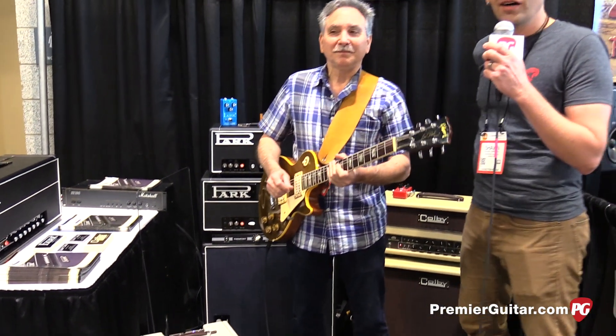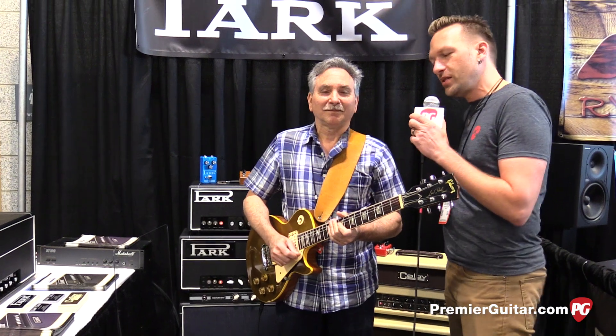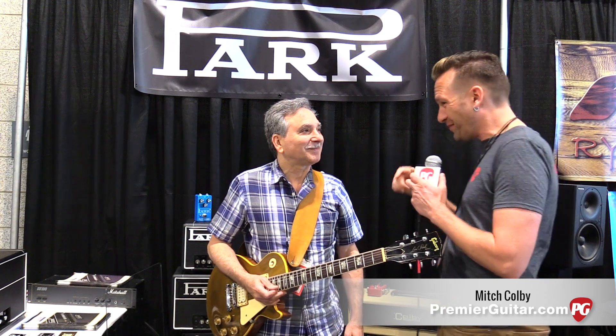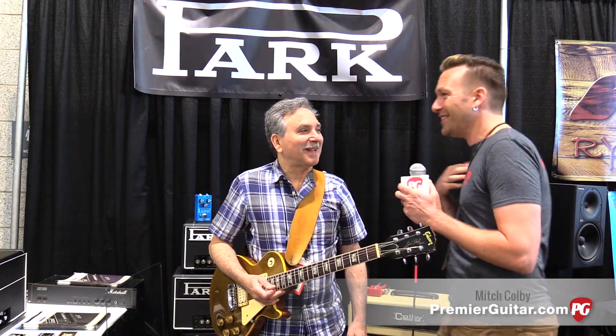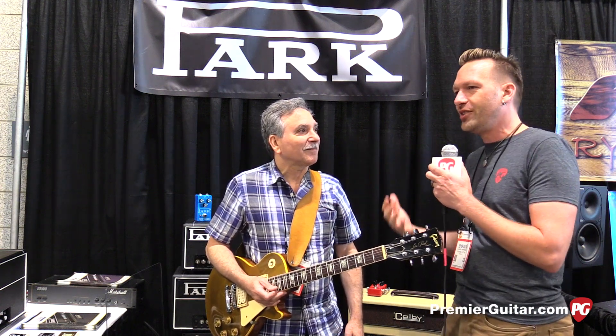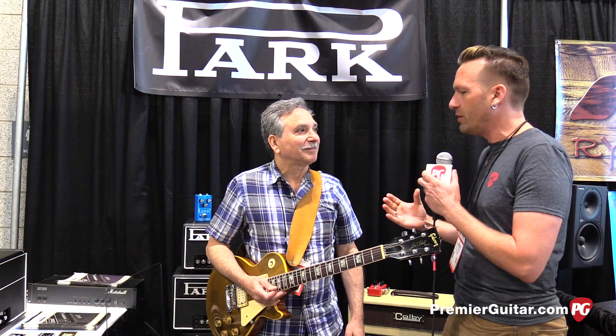Hey guys, Sean Hammond with PremiereGuitar.com. We're in Nashville at Summer NAMM 2016 talking to Mitch Colby. Mitch, you've got two brands — you own the rights to Park Amplification, which people who know vintage amps know is a storied brand.